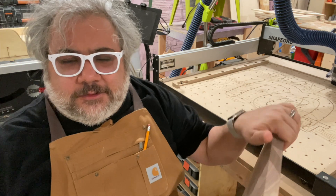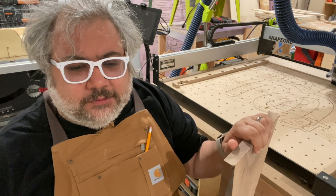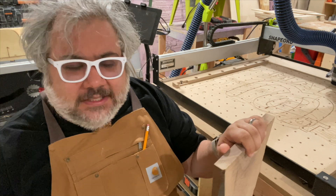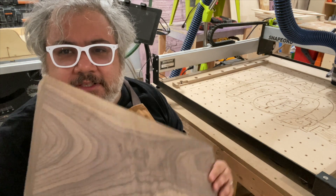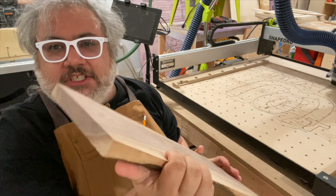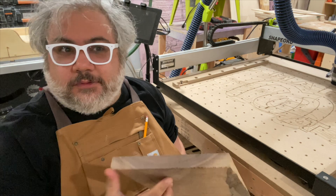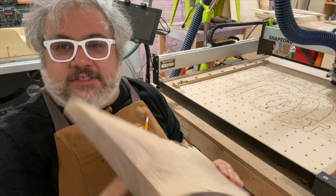I was making some Christmas gifts for some friends, and I went out to look for wood at Woodcraft and they had great walnut on sale, but it's all in nice rough finish — I think four over four, however wood's measured — it's in nice inch thick slabs.